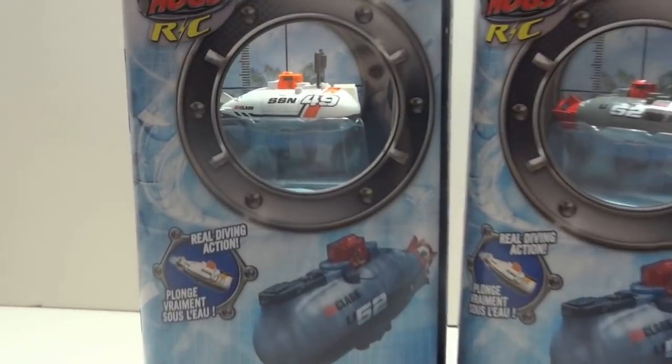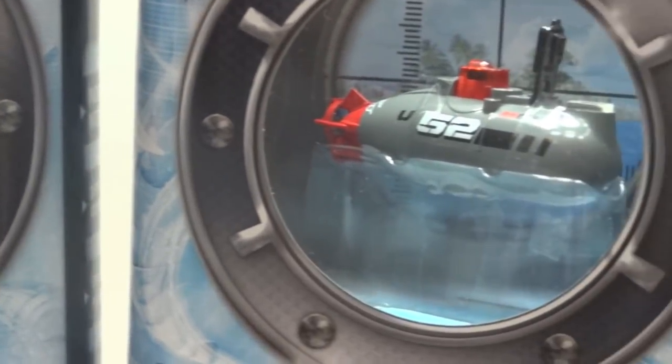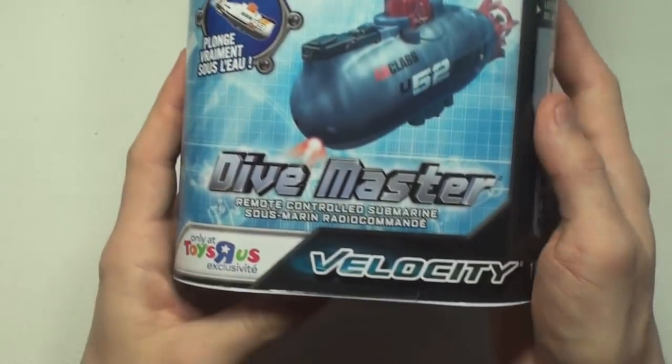Hey guys, this is Paul here from Gabimori and today we're going to look at something unusual — this mini submarine, a remote control submarine from Air Hogs. Air Hogs usually makes helicopters and airplanes but this time they made something different.